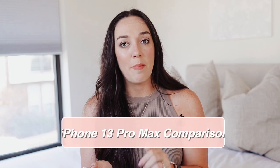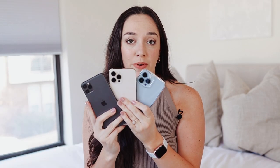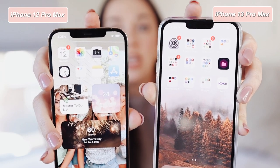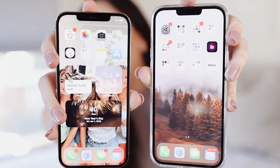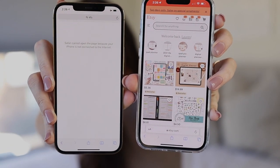Now that my phone is set up, let's talk about the differences between the iPhone 13 Pro Max, 12 Pro Max, and 11 Pro Max. The first thing I noticed is that the speaker on the front is higher up and the screen fills out more in that camera section. The notch bar is smaller on the new phone, so you have more screen space, which looks a lot more aesthetically pleasing while scrolling.